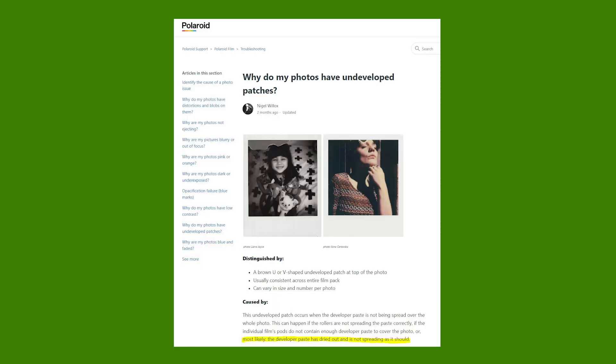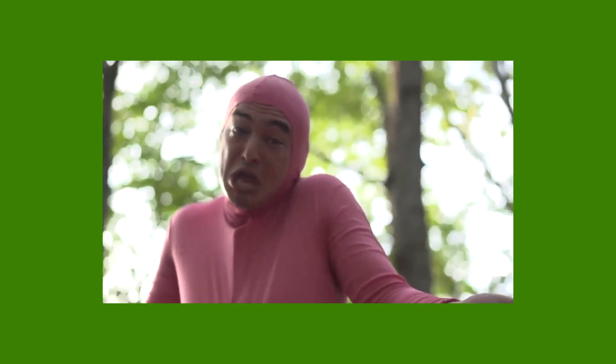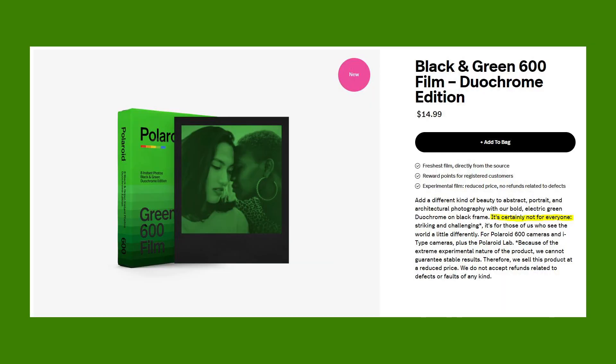Polaroid's website says that undeveloped patches happen when the developer paste doesn't get spread over the whole photo. It can happen if the rollers aren't spreading the paste correctly, if the individual film's pods don't have enough developer paste to cover the photo, or most likely, the developer paste has dried out and isn't spreading as it should. Now there's no way I'm insinuating that Polaroid is selling expired chemistry or something like that, but that is some interesting food for thought. In all honesty, it's probably just because of how experimental and unstable this formula is.